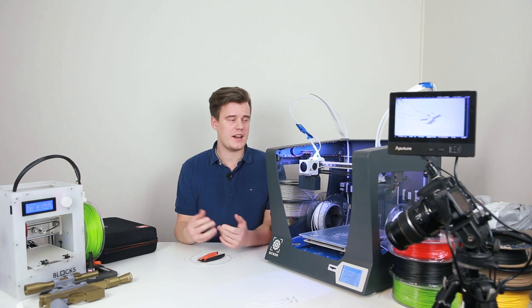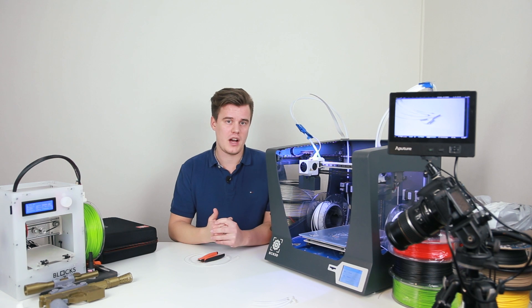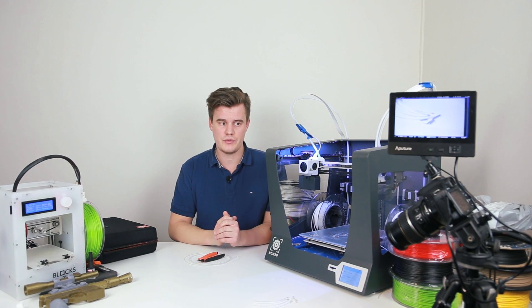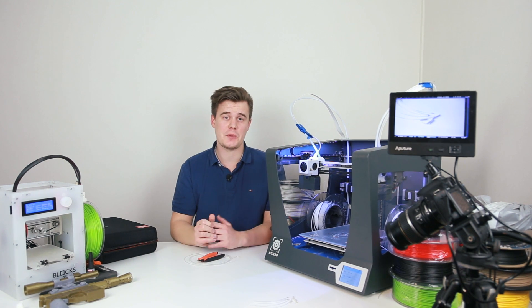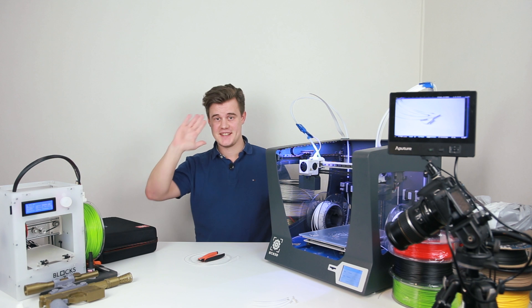I hope you enjoyed this video and learned something. Hopefully you can share this with everyone who has issues with clogging, and hopefully you'll see how useful the hot pull and cold pull methods are to really get that gunk out of your printer. Thank you very much for watching — see you in the next video, have a good night!